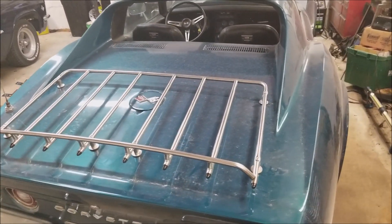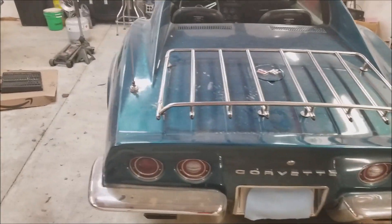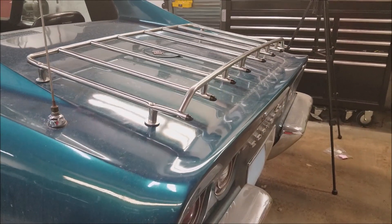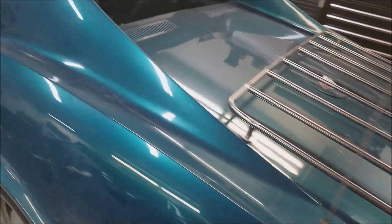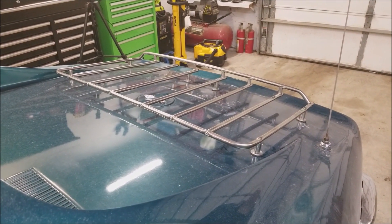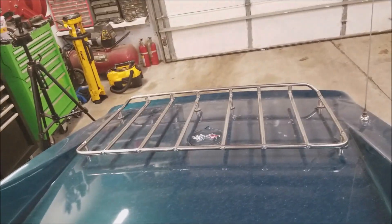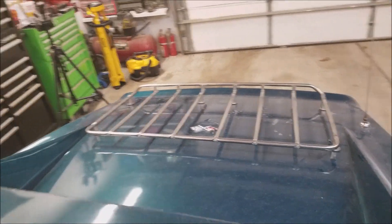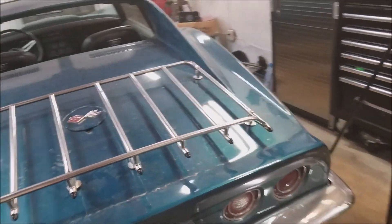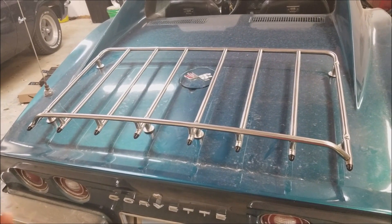Overall, I think it turned out pretty good. I want to see what it looks like when the car is washed — once you're down the gravel road it's going to look like this again. All right guys, that's it. Thanks for watching — make sure you give the video a like, subscribe, and I'll see you next time.